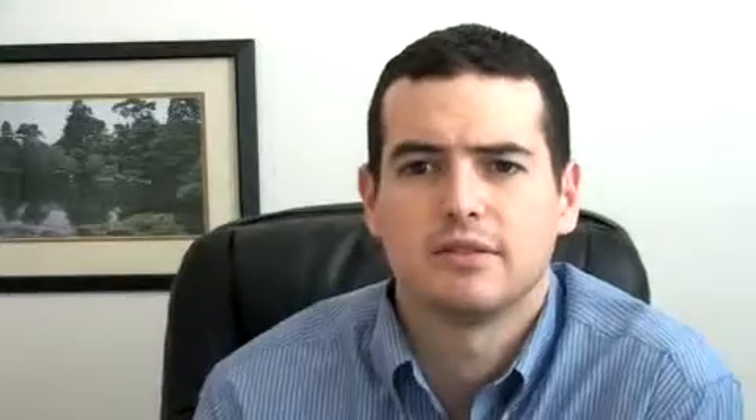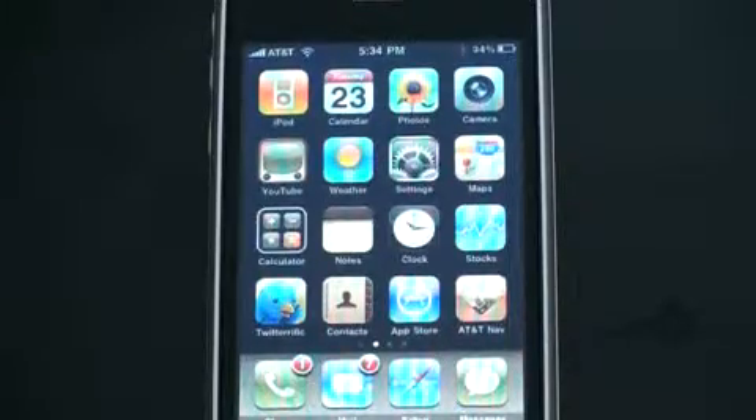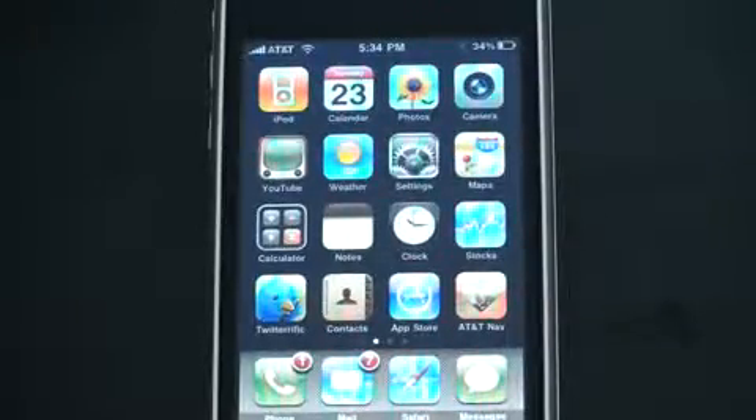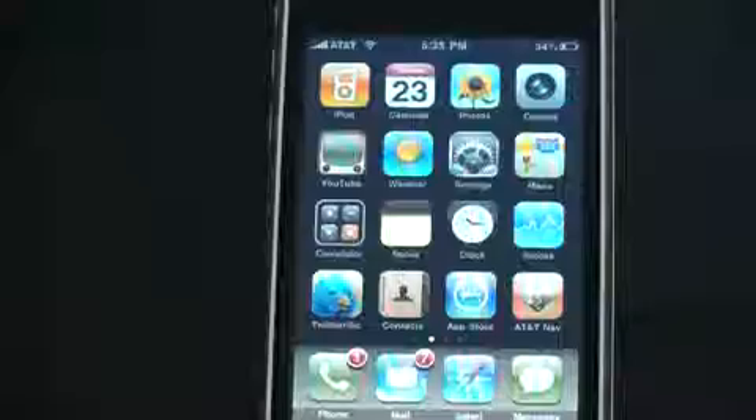Hey, iPhone. I've been... Hey there. What's up guys? John Rettinger here. And I want to show you something really... Look in the upper right hand corner of my phone.